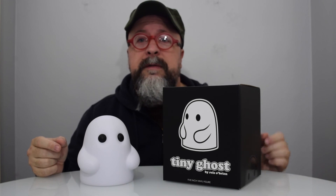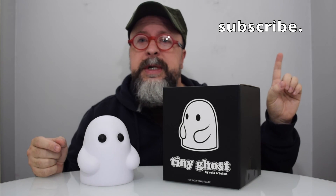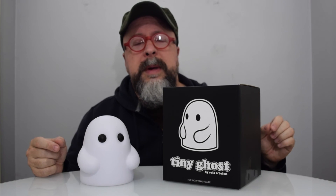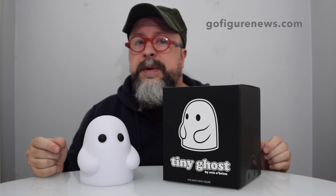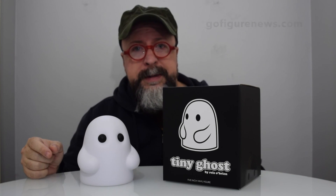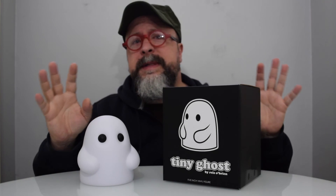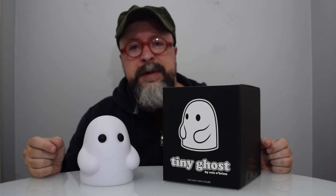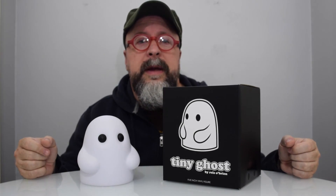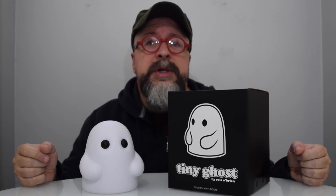Thank you so much for watching. Remember to subscribe to our channel because we're going to have a lot more coming your way. Watch our website at GoFigureNews.com — we have six new contributors and they are going to be bringing you all sorts of varied stories, reviews, and interviews. I couldn't be more thrilled to be expanding our community and team. This has been TJ for GoFigureNews.com, over and out.